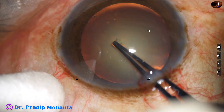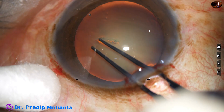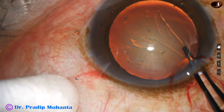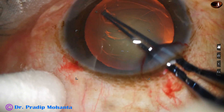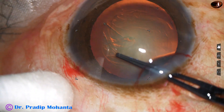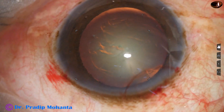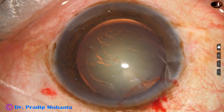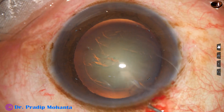and lifts off the anterior lip of the main wound. A capsular tag is raised in this way and it is rotated anti-clockwise all around. An adequate size rhexis of about 5.5 millimeters is achieved. This is a real-time, unedited surgery.